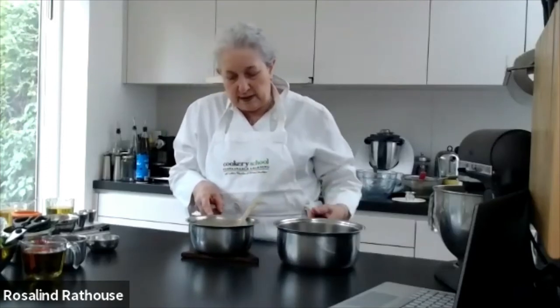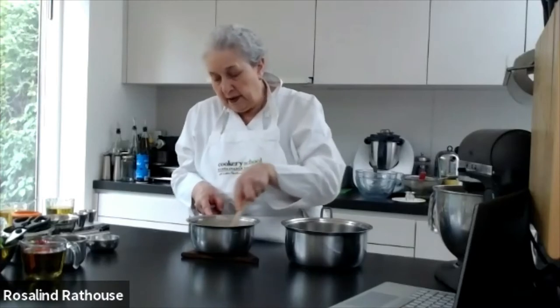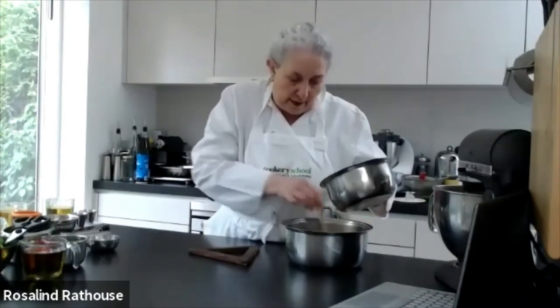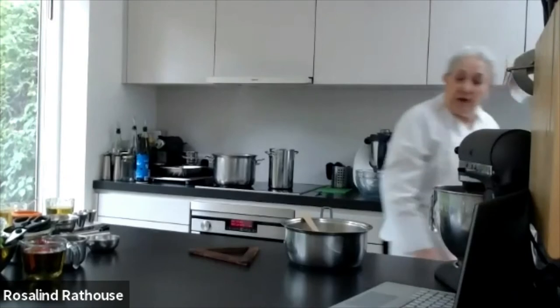Add the asparagus stock bit by bit, then pour it all into the big saucepan. And that is almost our asparagus soup done. We have what looks like the beginning of a really nice asparagus soup — but I still want to add some asparagus to it.